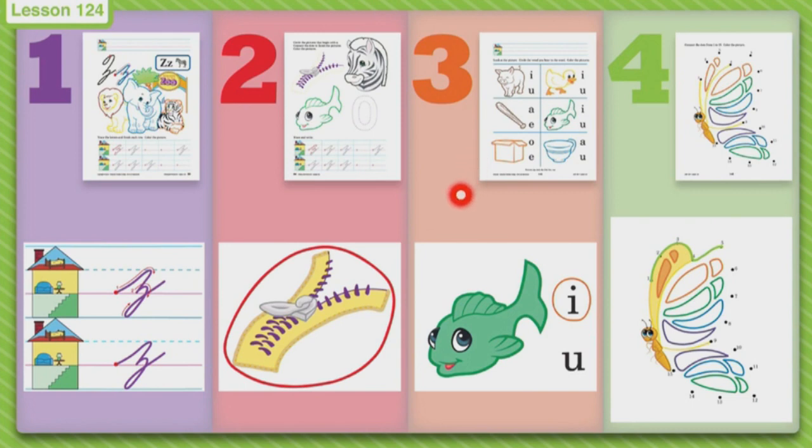This next page, page three, has some pictures. I see a pig, but do you see a letter P to circle? No, because we are looking for the vowel that you hear in the picture today. Pig — I. What vowel do you hear? Do you hear I or U? I. So you will circle the letter I. You need to say all of the pictures and then circle the letter that you hear.